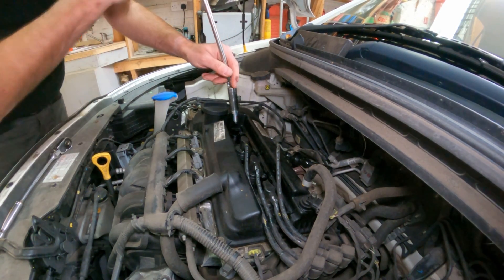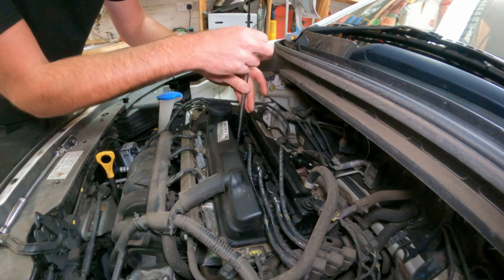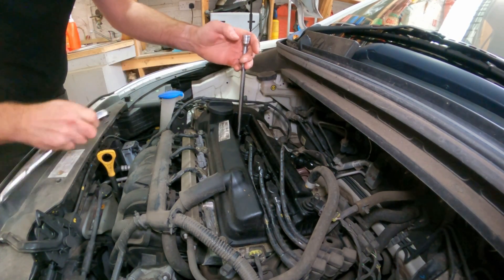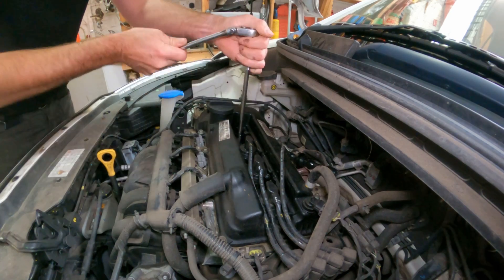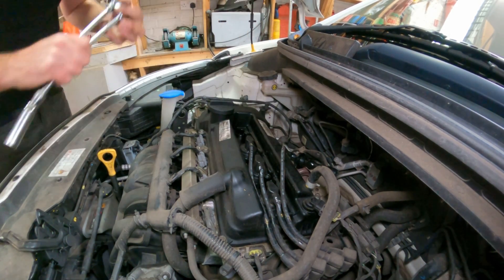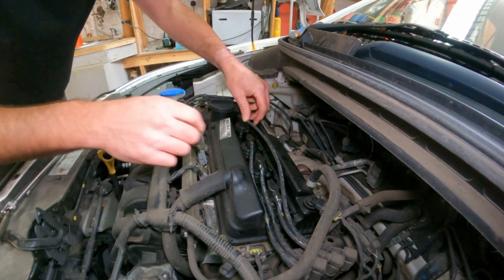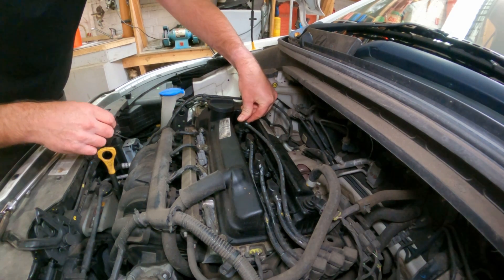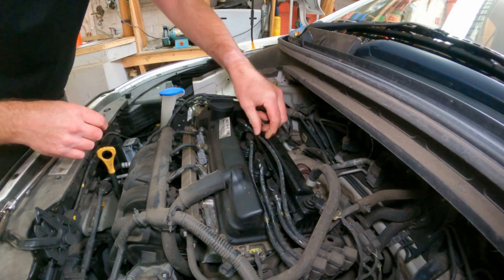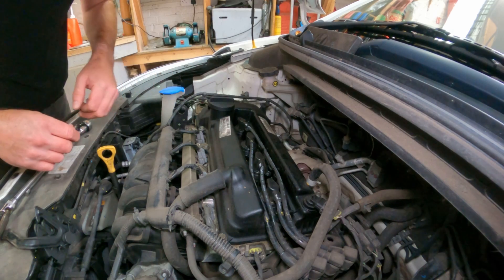So I'll start this by hand, nip that up, and pop your HT lead back on. You should feel it or hear it make a little click — I did feel that go home so that's correctly seated. I'll carry on and do the other three, exactly the same procedure.